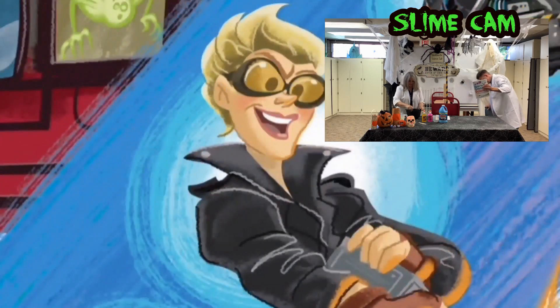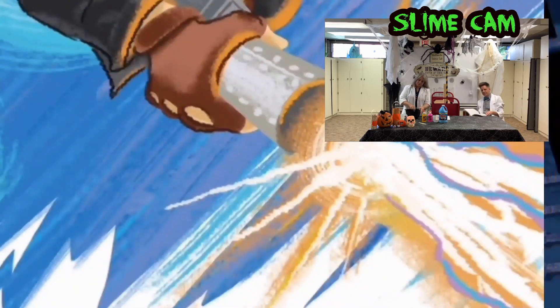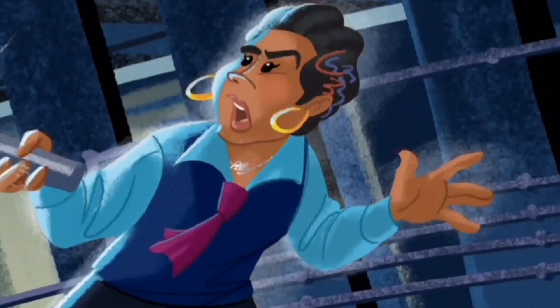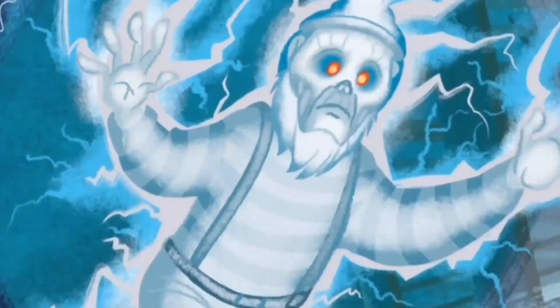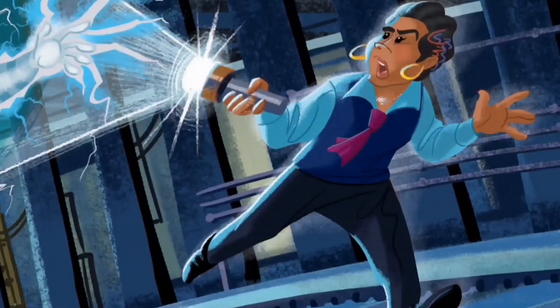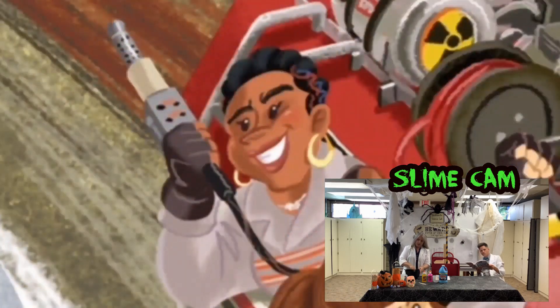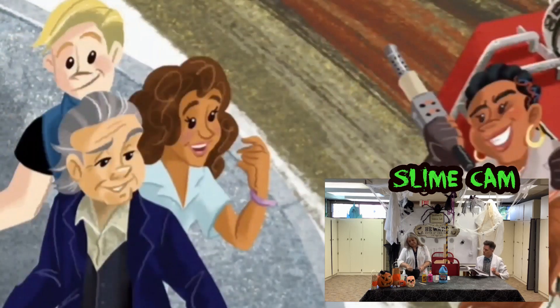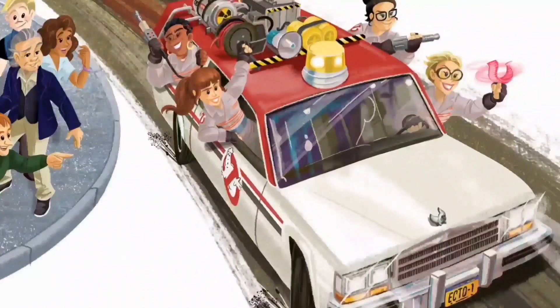Holtzman got busy creating proton packs and traps. 'If we're going to catch ghosts, we're going to need a lot of juice,' she said. The next day, Patty Tolan, a subway employee, followed a man named Rowan into a train tunnel. He was doing something suspicious with a strange device that started to spark and glow. A frightening ghost named Sparky appeared, scaring Patty out of her wits. But she knew who she could call for help. After meeting the Ghostbusters, Patty joined the team. She had read books about New York and knew the city better than anyone. Patty borrowed uniforms and got them a car. They named it Ecto-1.